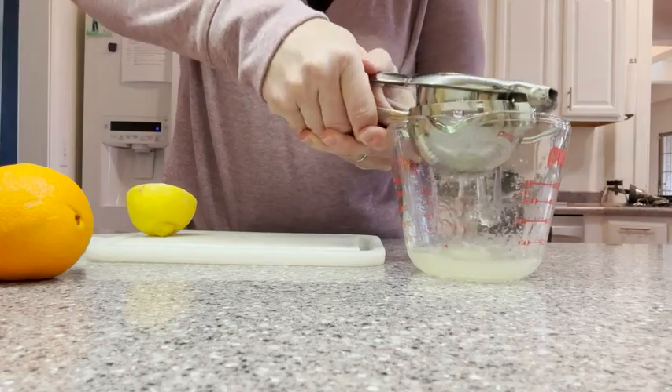So if you're looking for a citrus squeezer, I would say definitely check out this one from Fine Dine. It's awesome. I'm super happy with it. And that's my point of view.